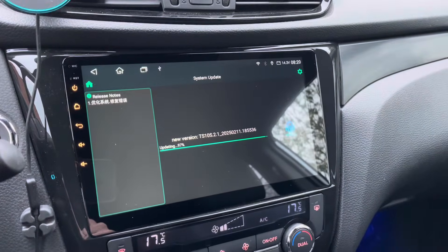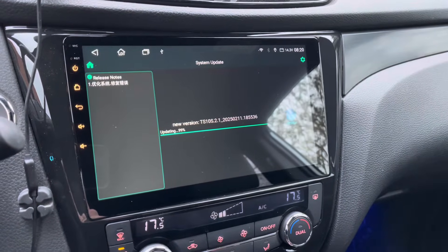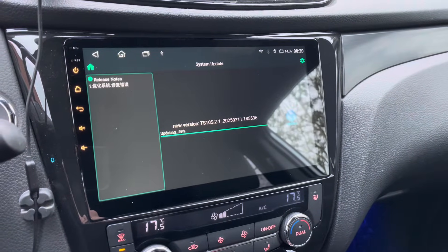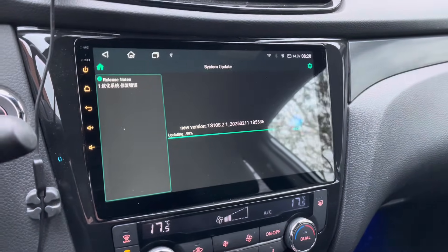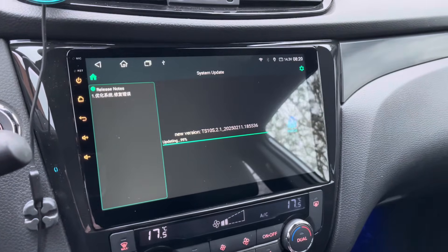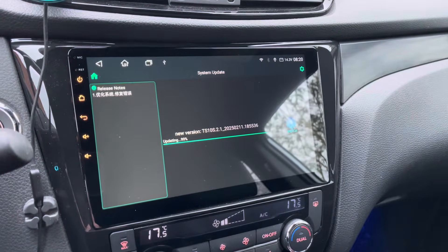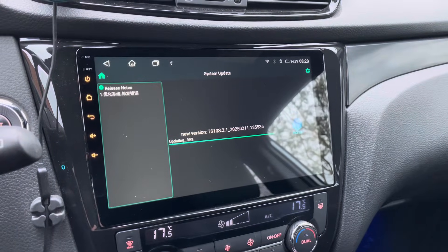Downloading and updating the first part took about 15 minutes, so ideally you will do this on a drive as the car should remain on. If you have another Wi-Fi connection close to your house, you don't need to enable your hotspot of course.